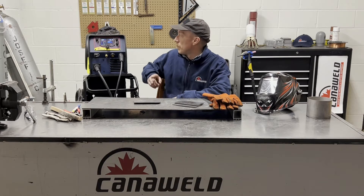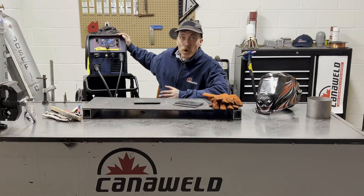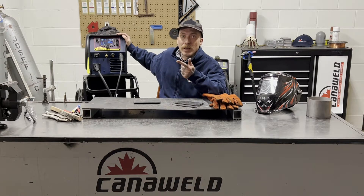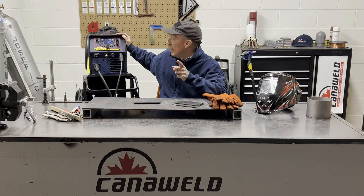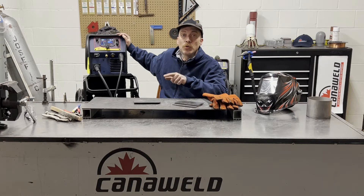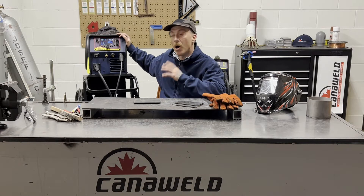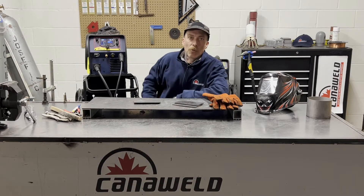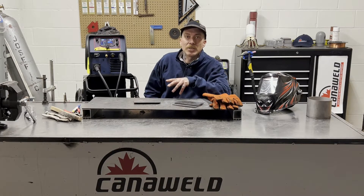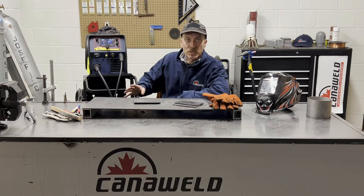Let's start with the basics. This is a 200 amp multi-process welding machine. It'll do MIG welding, stick welding, and scratch start DC only TIG welding. Another nice part about this machine is that it'll run off a 120 or a 240 volt outlet, which means that you're dual voltage. So if you bought this and you're working at home in your garage and you don't have access to the 240, you can still use this machine to weld some thinner gauge stuff. It gives you a lot of flexibility there.